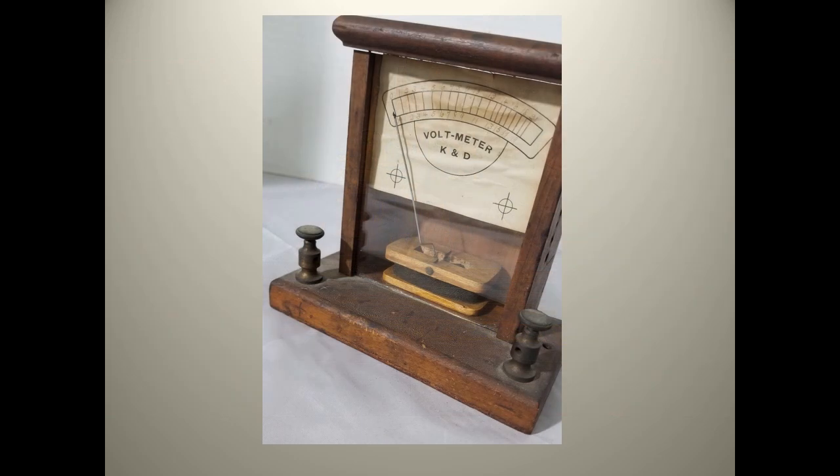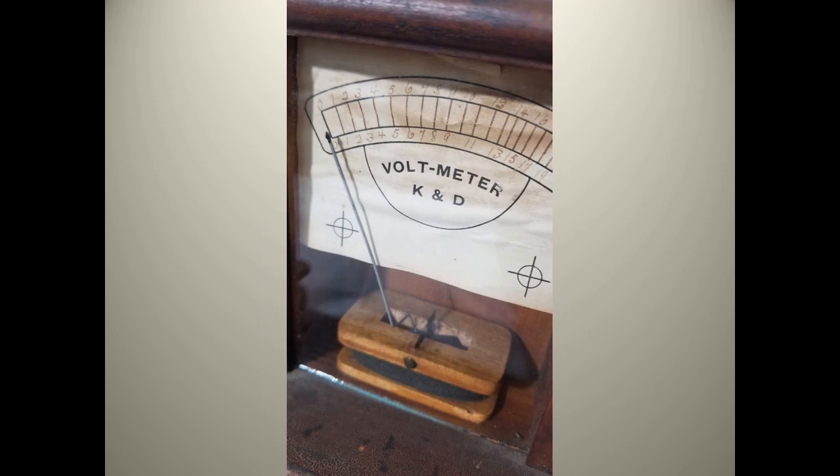And now we'll take a look at a simple voltmeter from the late 1800s made by K&D. It has a handwritten scale going up to 21 volts. It has a coil wound on a wooden frame with a pin set through it at the top. A small magnet is attached to the pin and the indicator is attached to the magnet.